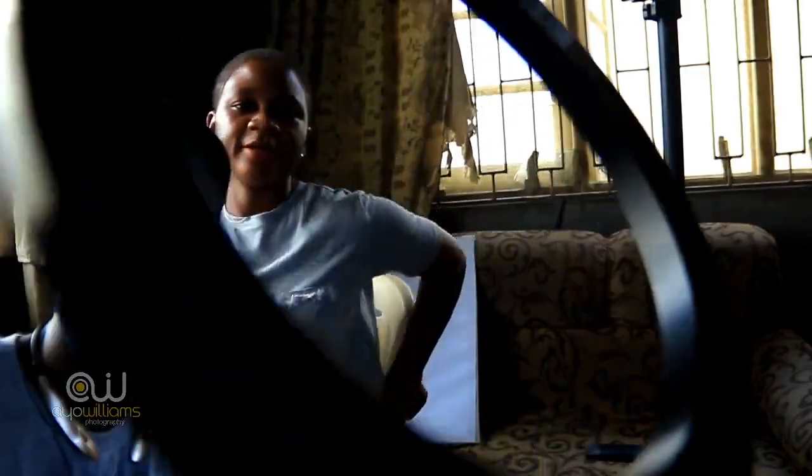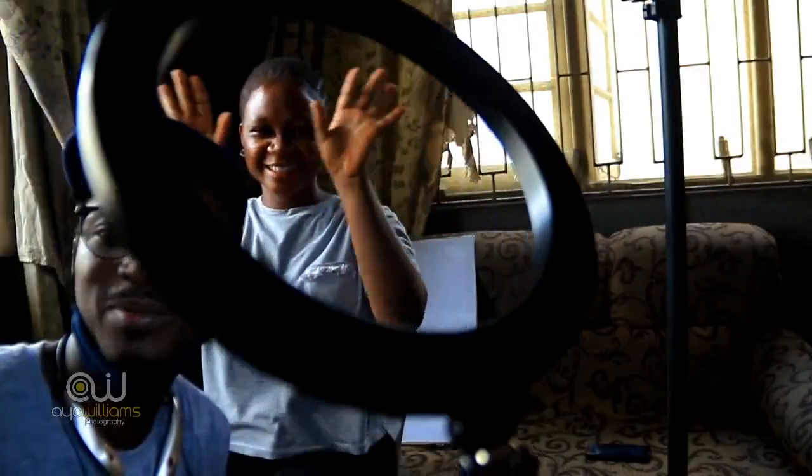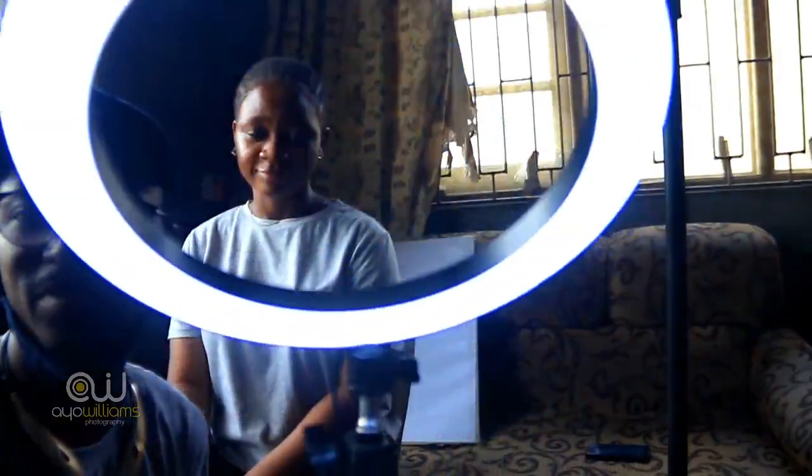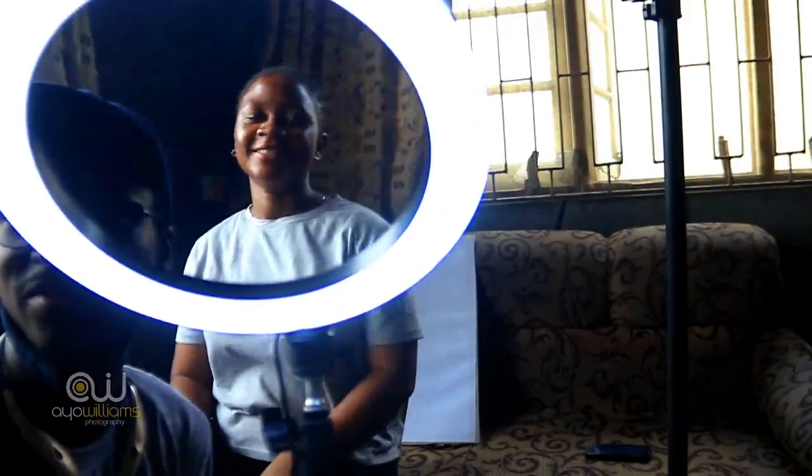That's it — that is photography. Thank you very much. I hope this was helpful. If you have more questions, let me know. Bye from ring lights, bye from Treasure, from Ray.